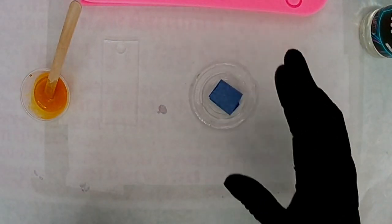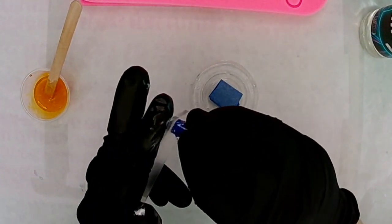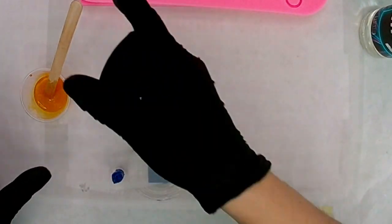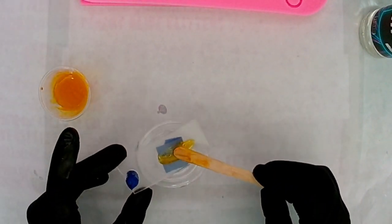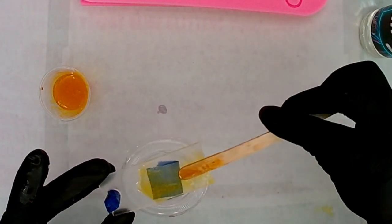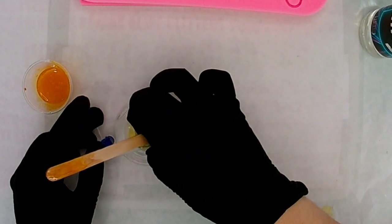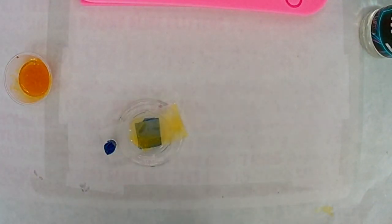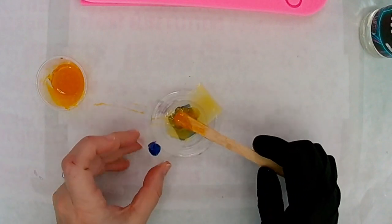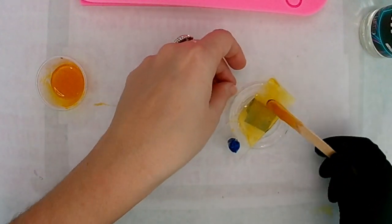Now we're going to move on to the regular epoxy resin — this is also from Artistry Epoxy. I noticed on the bottle it looks like it says UV resin, but it is not UV resin. It's just regular craft resin; it just has UV-plus additives so that it prevents yellowing on your product. Because I let this sit for a little bit, it's not quite as thick as I wanted, but it is thick enough to work with. You're just going to do the same thing — put a little bit on the tag, work it out toward the edges, and fill in your gaps.